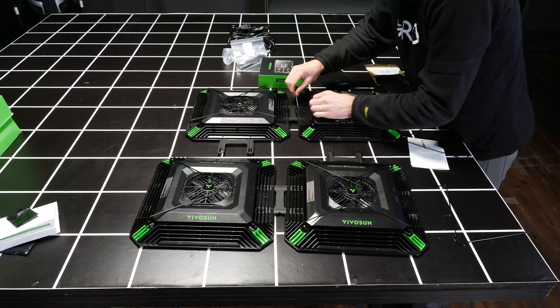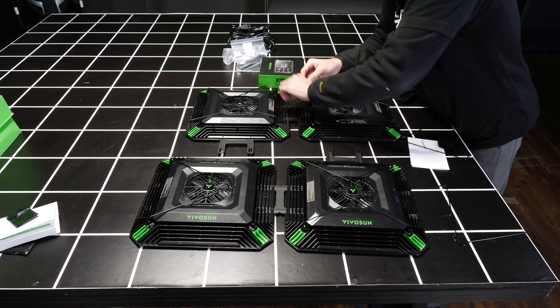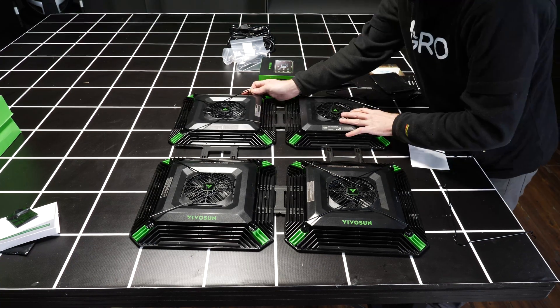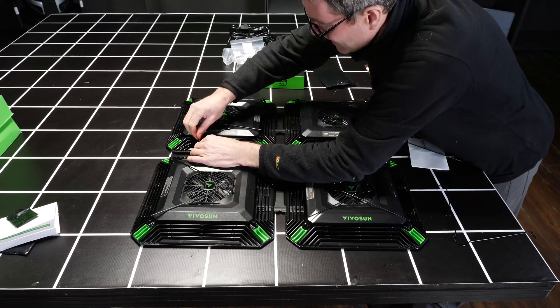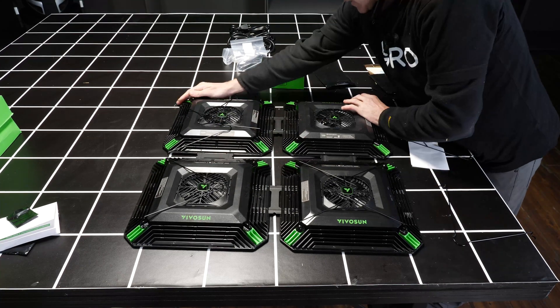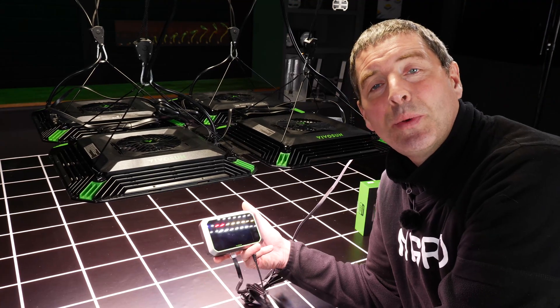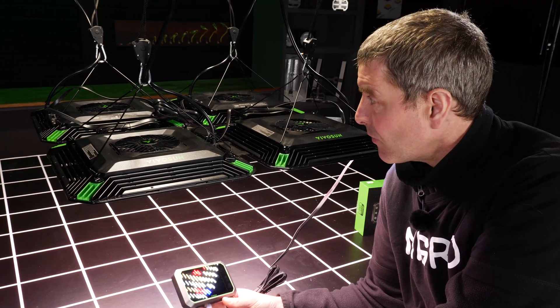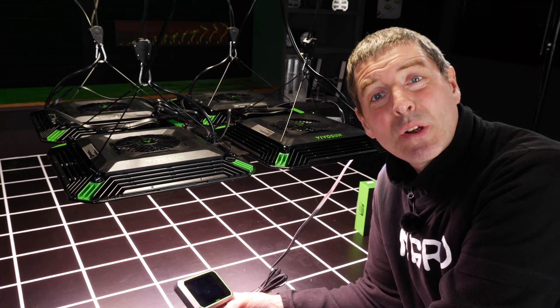Once you connect them together, you just raise them up on four ratchet hangers and run all of the power cables up. Connect the RJ11 network cables between each unit and then connect that in turn to the grow hub controller and power each of the lights on and you are ready to go.